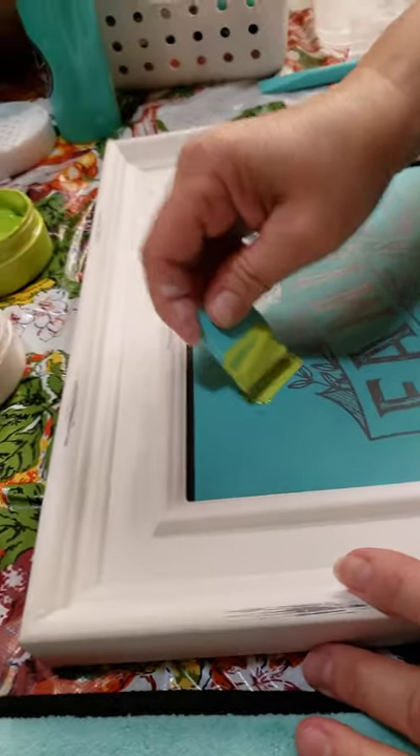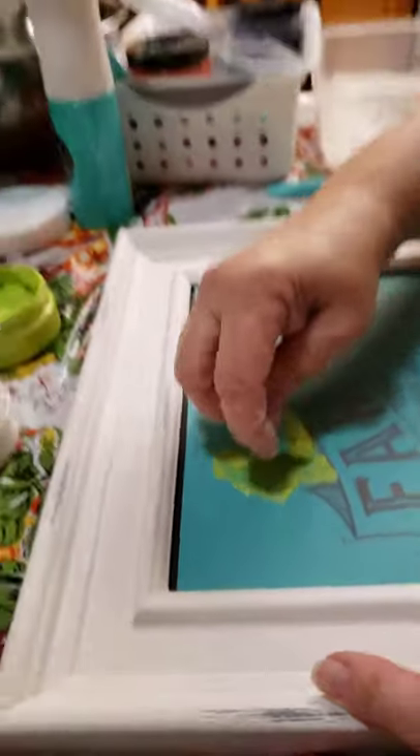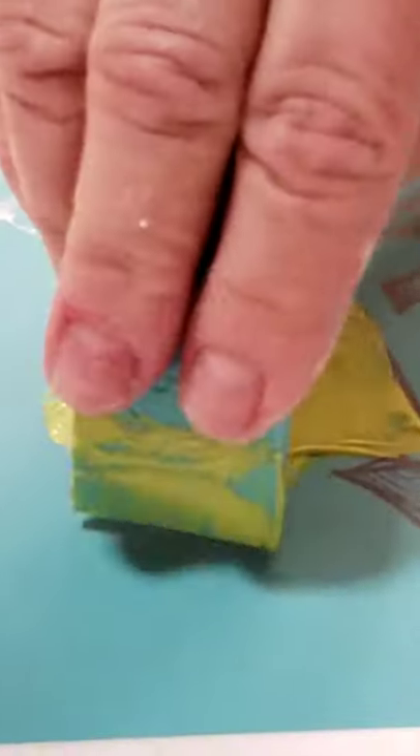I'm going to do these little sprigs of leaves over here with this pretty green and see how that turns out. You really have to press the chalk through the screen to get it to go through and stick to your surface. This is a little tricky — it's only my second time — but it's pretty simple and there's not a lot of cleanup. I'm using the little squeegee to take off the excess.